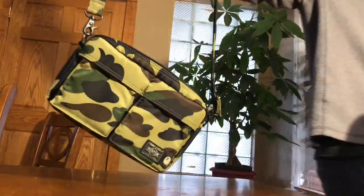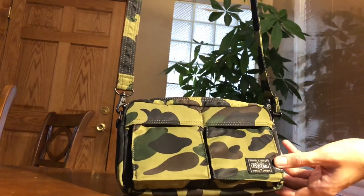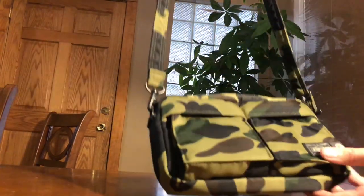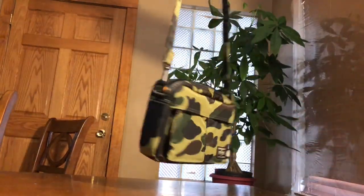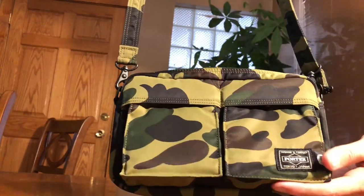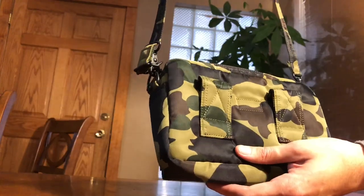All right guys, hope you like this video — I'm coming up with more videos. It's also very lightweight too. All right guys, this is just a quick review.